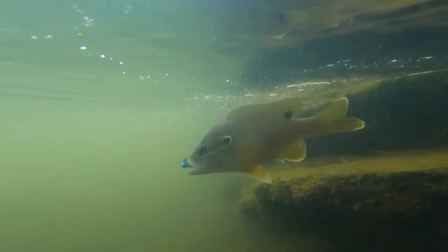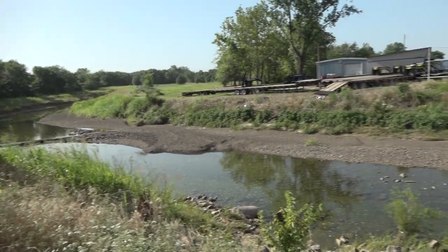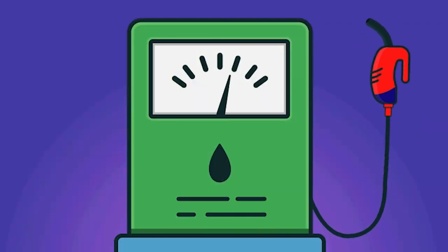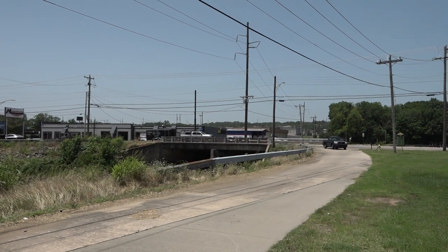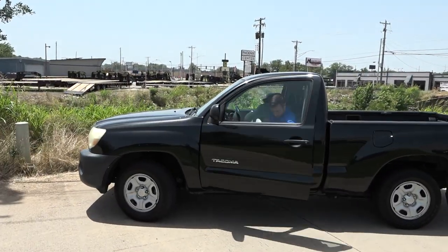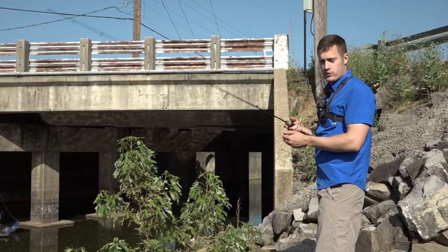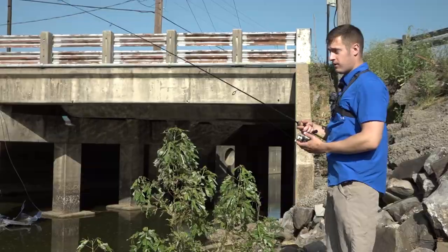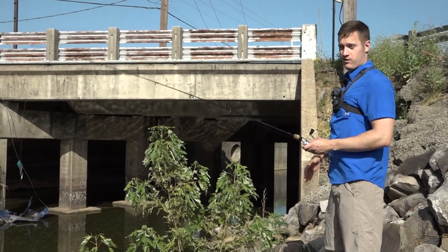You wouldn't think there would actually be any fish somewhere like this, but there are. If there's running water somewhere, there's probably going to be fish of some sort. With gas prices what they are right now, you might as well fish as close as you can to home. We drove maybe 200 yards from work. My buddy Davy and I crawled down here under this overpass that we drive past every day going to work, wondering if there's anything swimming down there.